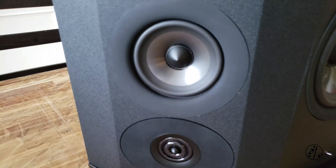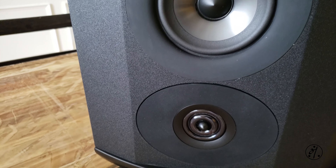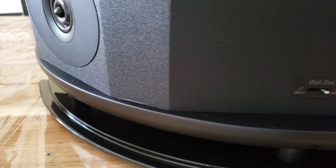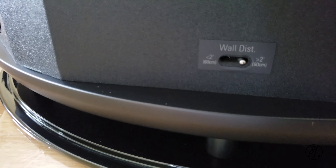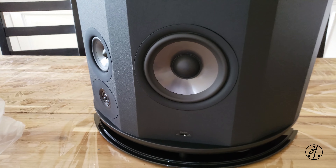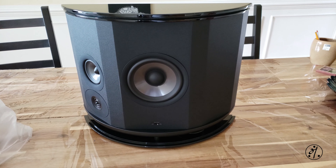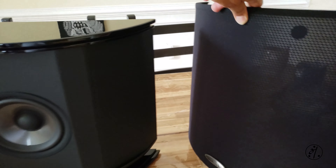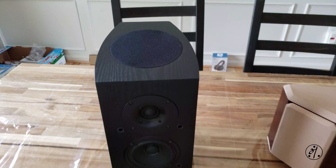Here is your mid-range and tweeter, just on one side — the other side is plain. Polk calls this the Dynamic Sonic Engine. There's also a wall distance switch, so if your bass gets boomy you can toggle it. That's your mid-woofer. It's an interesting design — or you could call it a cost-saving factor — as the tweeter and mid-range combo is only on one side. The grill is made of metal and comes with eight magnets to keep it in place. It looks pretty good.